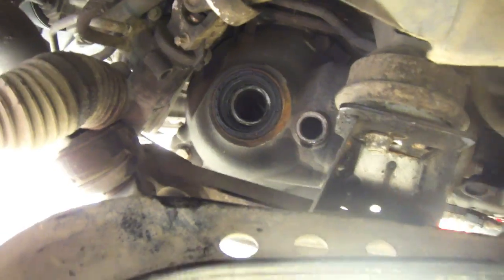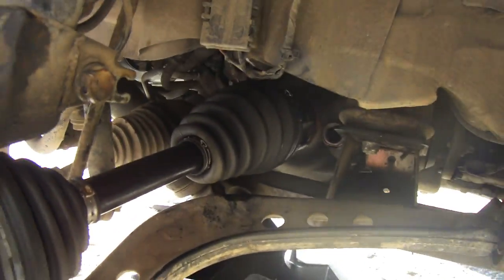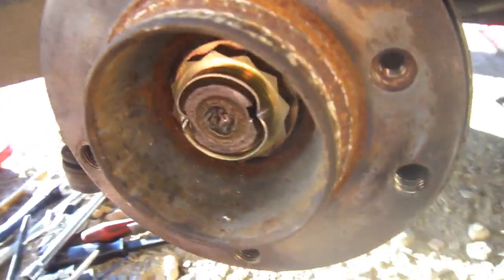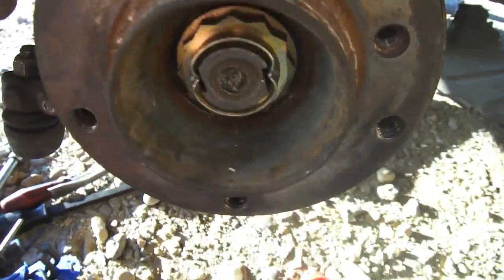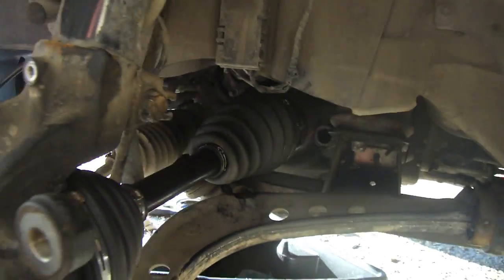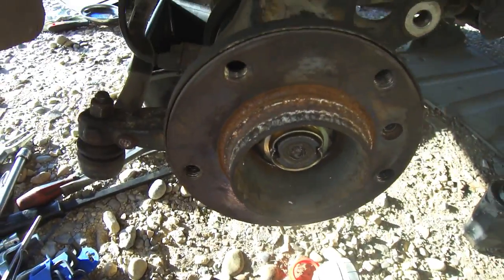Now we're going to get the axle and install it. The new CV axle is put in. Always when you put the axle nuts back on, always dent those in. Now we're going to fill the differential back up with oil and finish assembling everything.